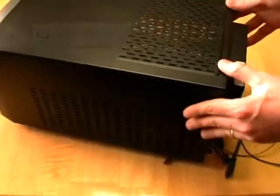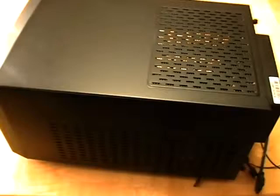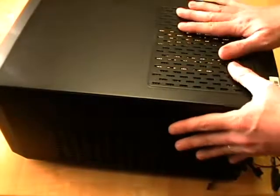That frees up all those wires in there. The next thing we're going to do is remove this top cover.